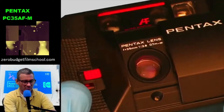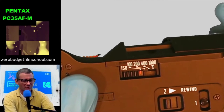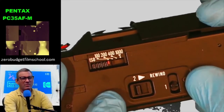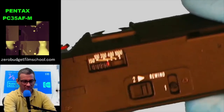Down on the bottom you select your ISO — it takes 100, 200, 400, and 800. To rewind, I think it's got a double system where you've got to put that up and push that in.